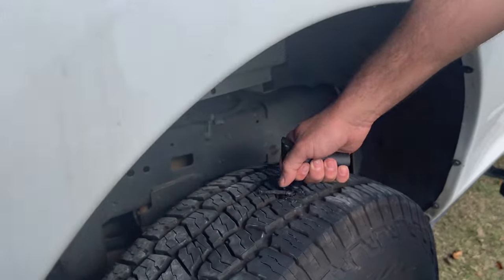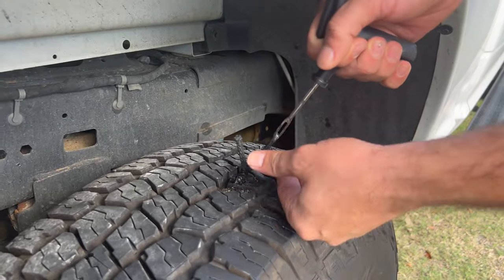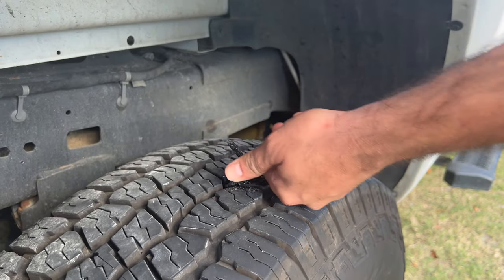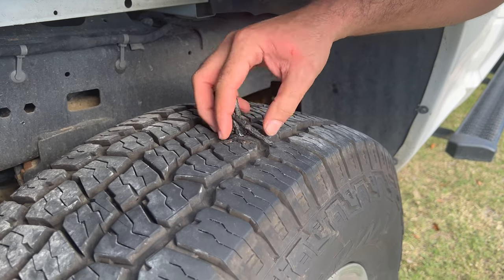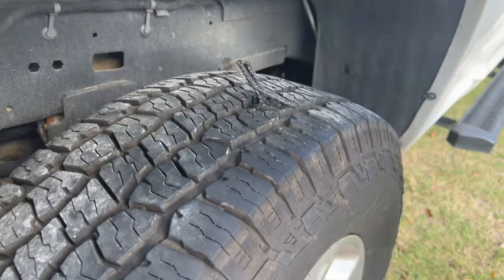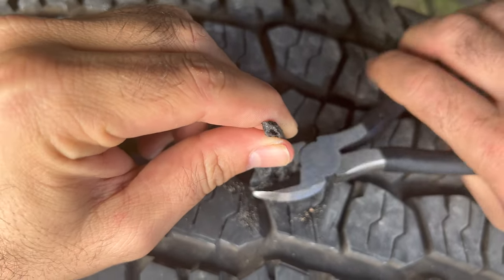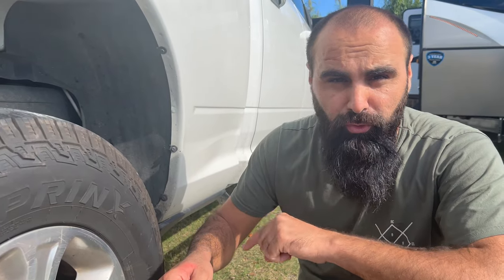Now I'm going to take it out — you see, now it seems good. But let's see. I'm going to cut this side because this is extra. I'm going to make sure and check the tire to see if any air is coming out or not.